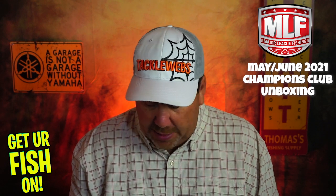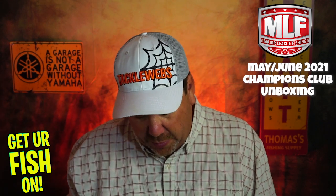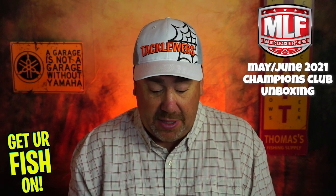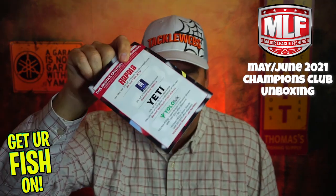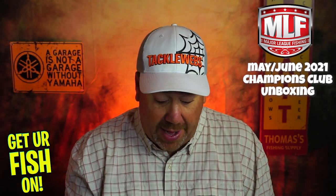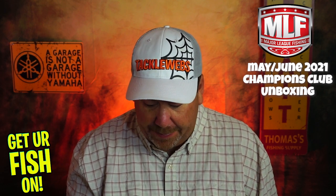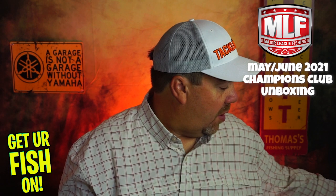They sent the normal score tracker. You get it in the Champions Club — you scan it on your smartphone and it gives you the discounts. In this case, 30% off all Rappelup, 25% off at TH Marine, 20% off Yeti, and you can save $100 on the YoloTech. Pretty cool. Those are discontinued, so no worries about that.